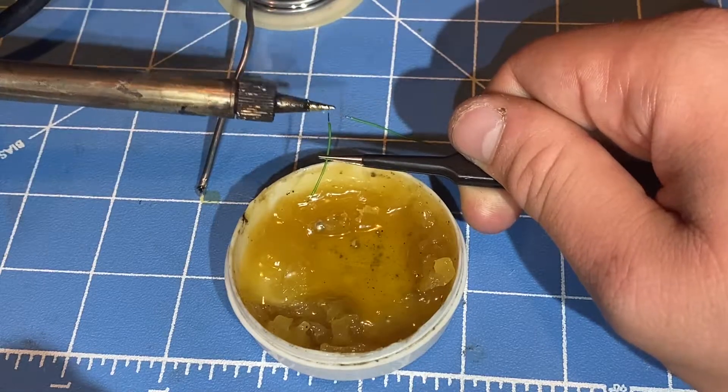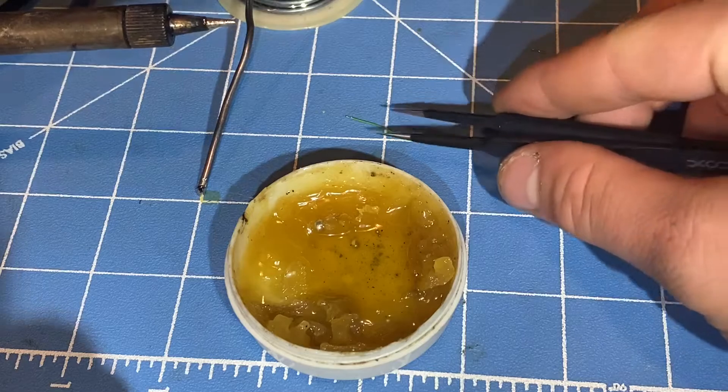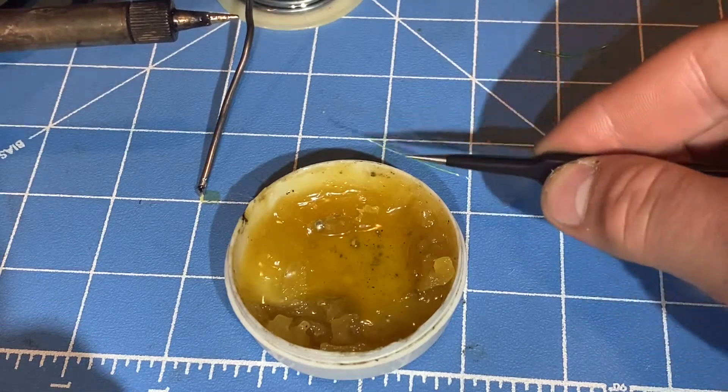Both of these ends are now pre-tinned. Now I'm going to move on to the other wire.